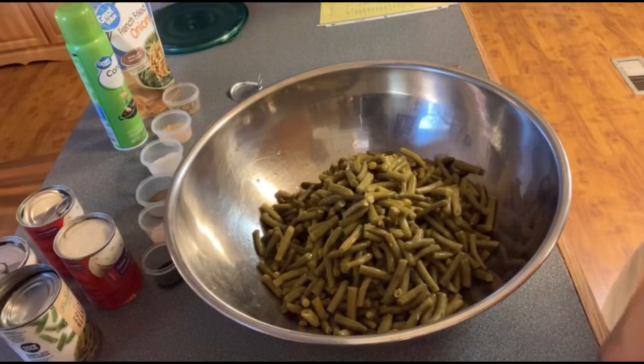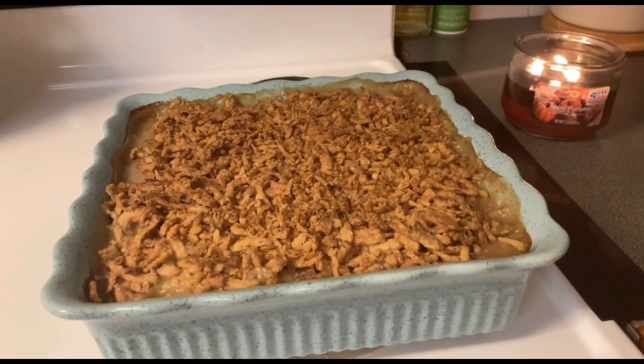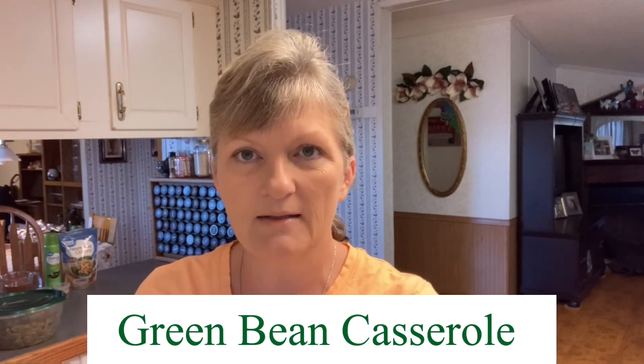There are lots of ways to cook green beans. In today's video we're making a green bean casserole, so come join us in the kitchen as we cook up this casserole. Hey everybody, welcome back to Small Town Southern Wife. Tonight we're making a green bean casserole and I thought I'd share this recipe with y'all.